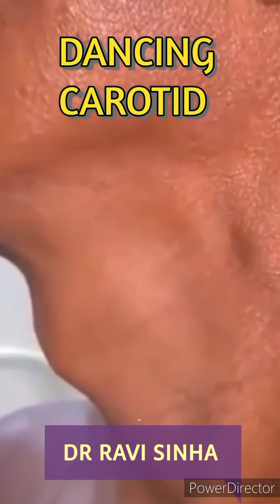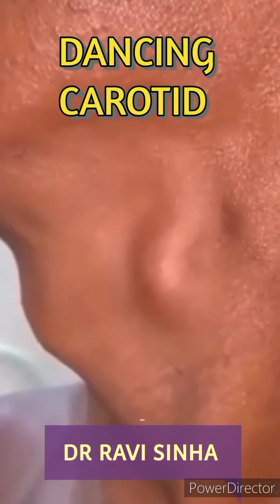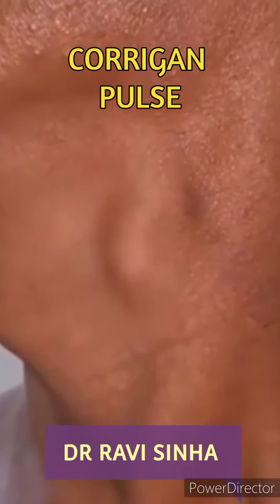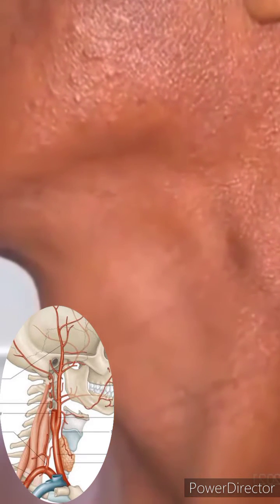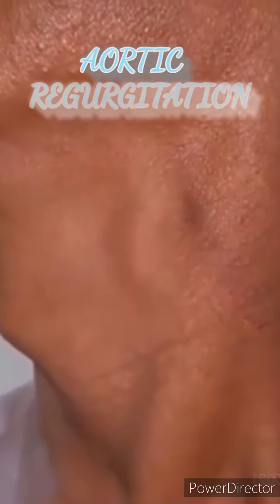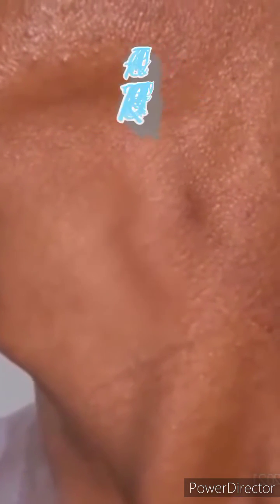Hello everybody, I am Dr. Ravi and you are watching a case of Corrigan's Pulse or Water Hammer Pulse. Water Hammer is an ancient toy in which a tube is half filled with fluid and half with vacuum, and it causes jerky movements. As you can see on your screen, this condition is also known as dancing carotid sign due to its effect on carotid pulsation. It is seen mostly due to a leaky aortic valve causing aortic regurgitation.